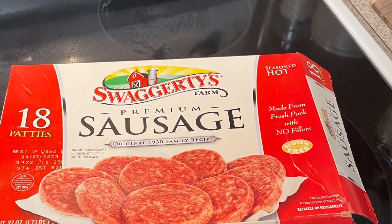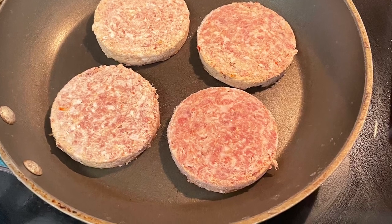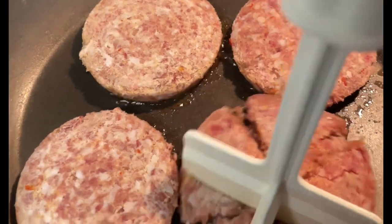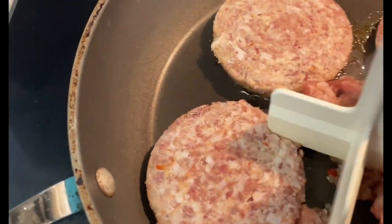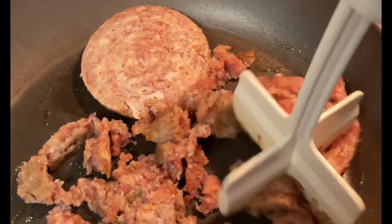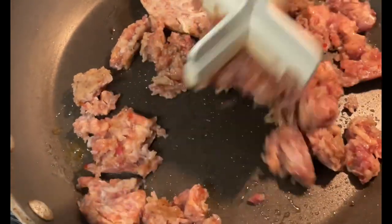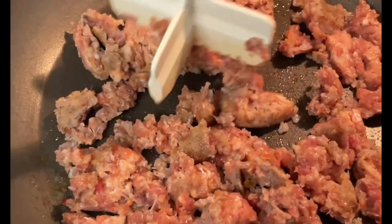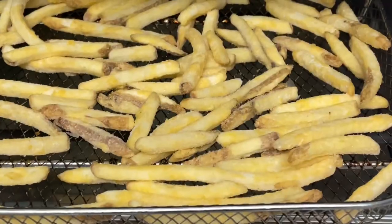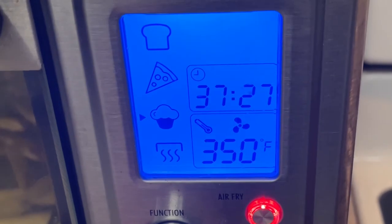To begin, you'll want to start with some good quality sausage. We like Swaggerty sausage because it has more of that authentic sausage taste. You're going to use four sausage patties and break them up in a skillet on medium heat. While the sausage continues to cook, take some frozen fries and put them in the air fryer and cook them for 30 minutes.